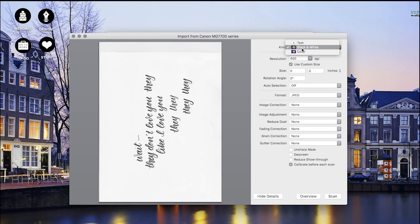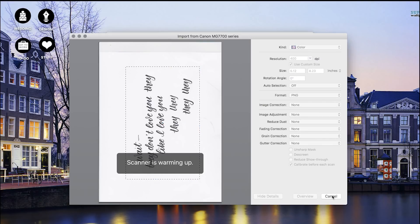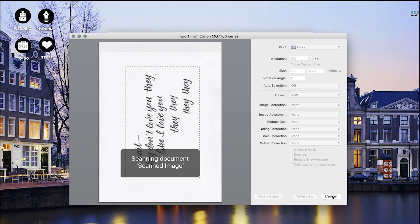I'm going to change this to color and leave it at 400 — you should do it at least at 300. I'm going to select the area that I want to scan and then hit scan. I like to do it at high resolution so I can get the cleanest image, so that when I bring it into Photoshop and later into Illustrator it turns into a vector much cleaner.